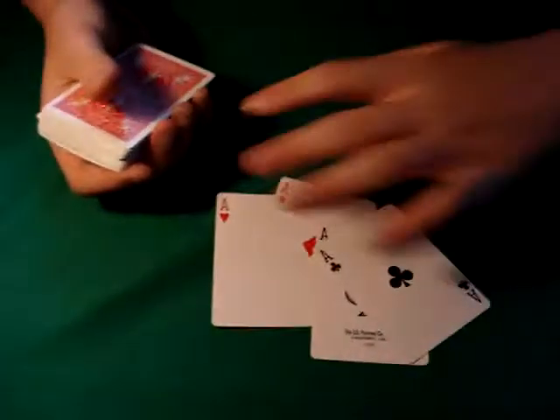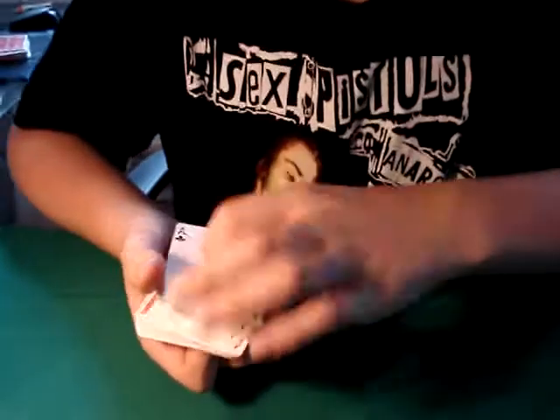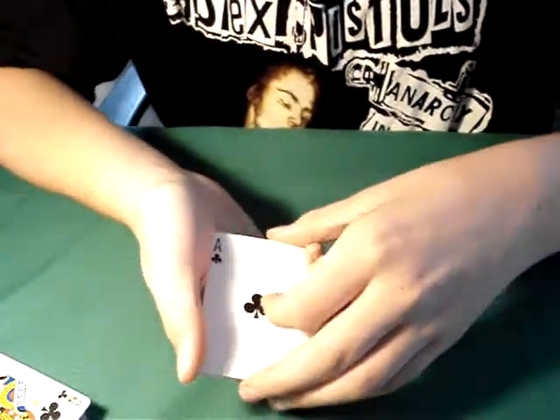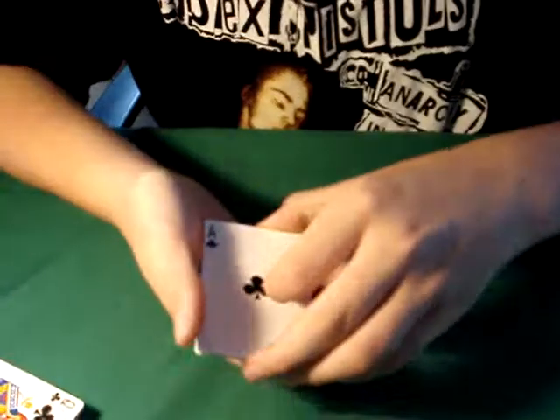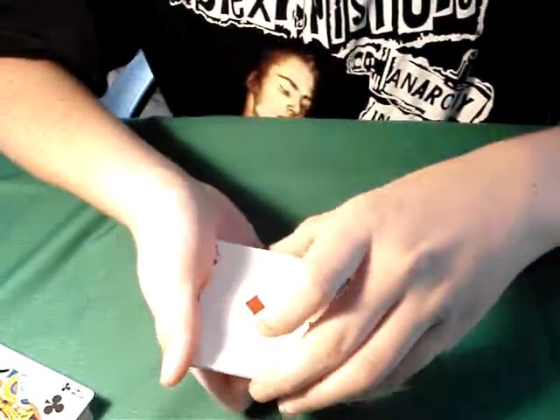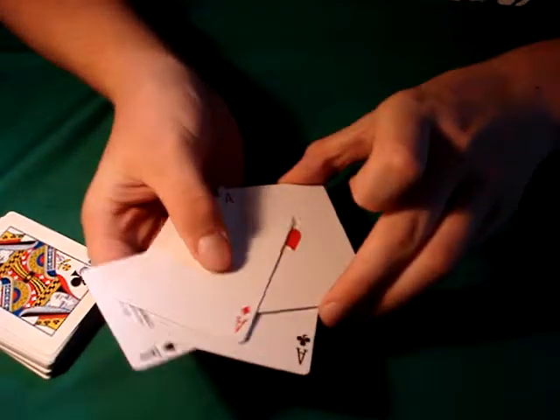The four aces. Take a look at that. So the four aces is right here. Let's just take these and put the cards out, top two cards back. Like this. So, four aces — like this.